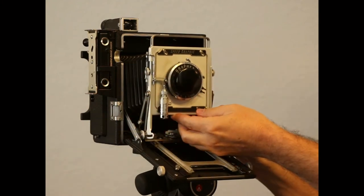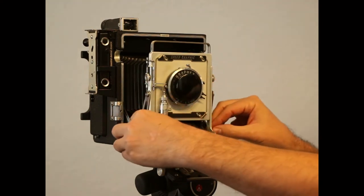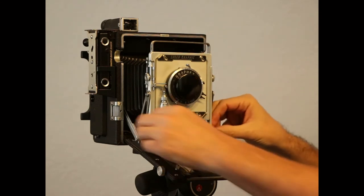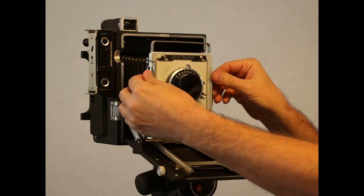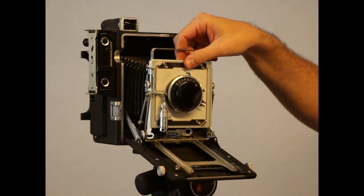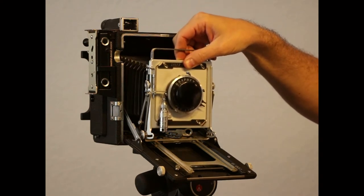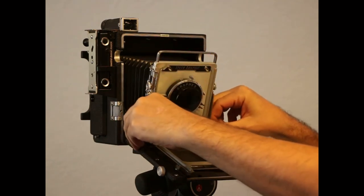Raise the front standard to the neutral position, then tilt the front standard forward. Now you can see we have front tilt, or forward tilt. We also have drop or fall, so we still have some rise and now we have some fall as well. Forward tilt is much more useful for landscape photography than back tilt, though back tilt is also nice for some artistic reasons.